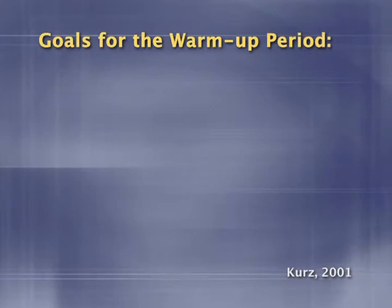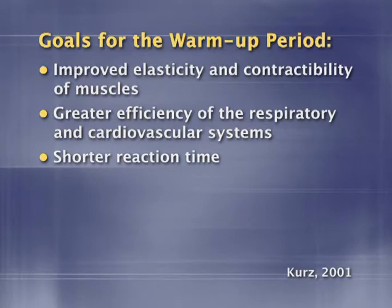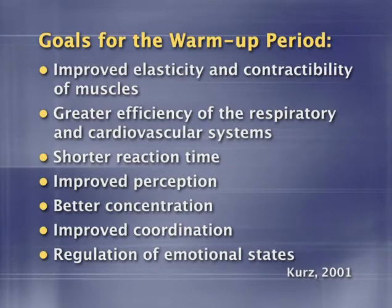In the science of sports training, Thomas Kurz outlined the following goals for the warm-up period: improved elasticity and contractibility of muscles; greater efficiency of the respiratory and cardiovascular systems; shorter reaction time; improved perception; better concentration; improved coordination and regulation of emotional states. As we mentioned earlier, static stretching reduces elasticity and contractibility of the muscles and impairs reaction time, balance, and coordination. It won't have much effect on the respiratory and cardiovascular systems, and may even relax you to the point of impairing concentration and mellowing you out when you need to be fired up.